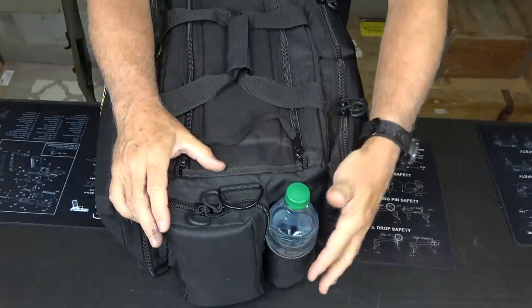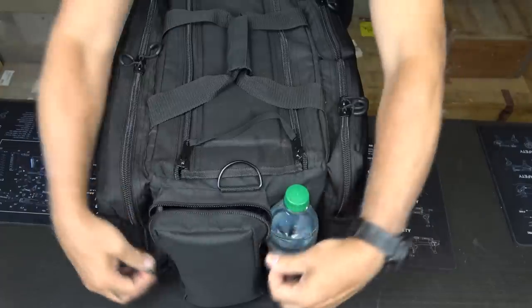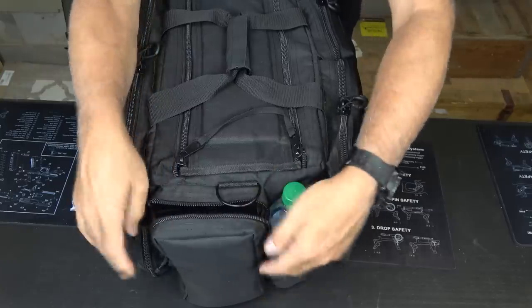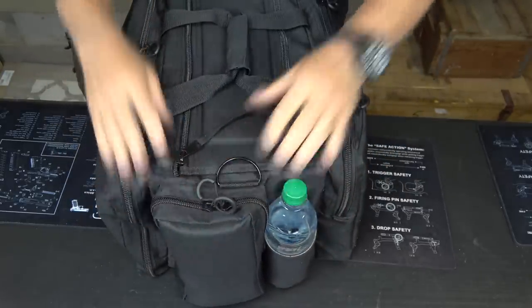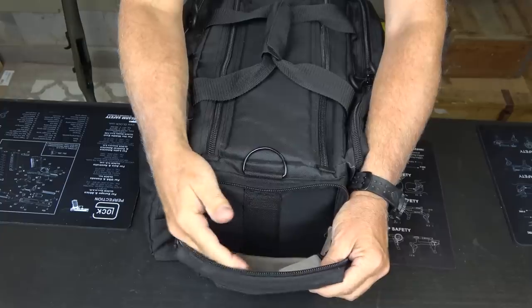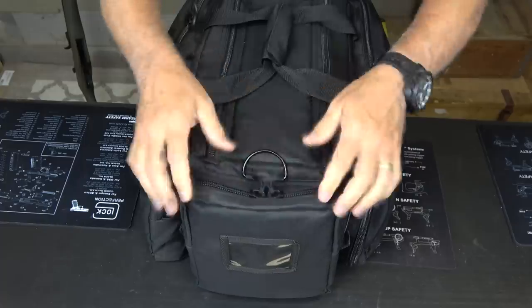On the side here we have our place to put a water bottle, and again double pulls on every pouch. Open this up — I have my ear pro, things that I just need to get to quickly. It's just got a lot of room right here. Then on the other side, double pulls again — you've got the color difference here. I just didn't slip anything in here, but you can throw your strap in here. It just gives you a lot of options, whatever you carry.